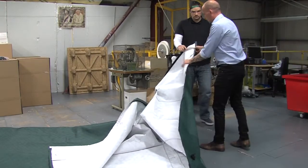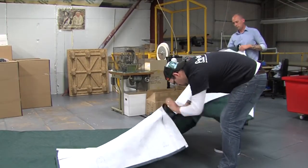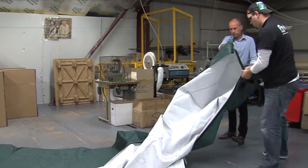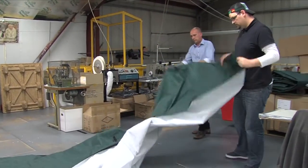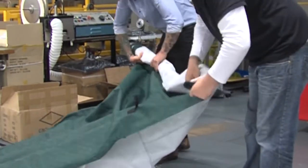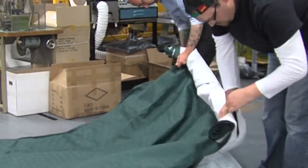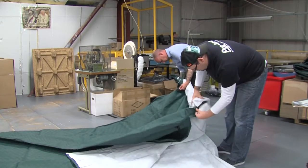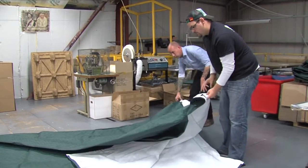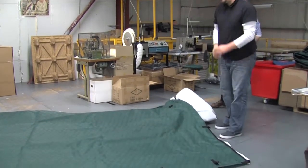Due to the length of the easy fit flap, we do recommend that two people roll it up to make it as neat as possible. Unbuckle and undo the velcro with the easy fit flap and extend it accordingly. With the easy fit flap, roll the colour side down exposing the white interior fabric. Roll it towards the short piece of velcro shown previously with a long piece attached to sew. This will ensure that whilst fitting the easy fit system it is in place, won't move, and will make fitting much easier. You are now ready to fit your cover.